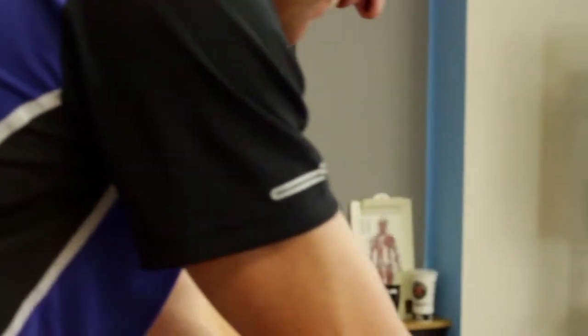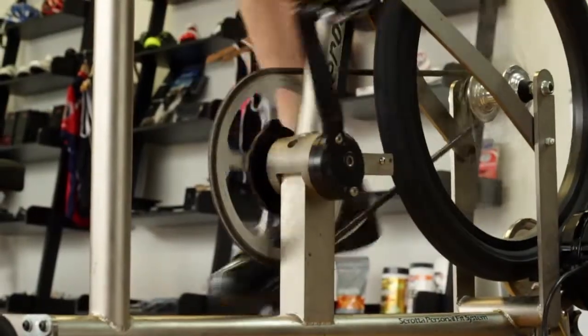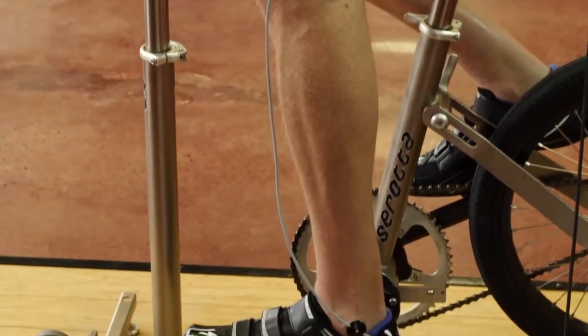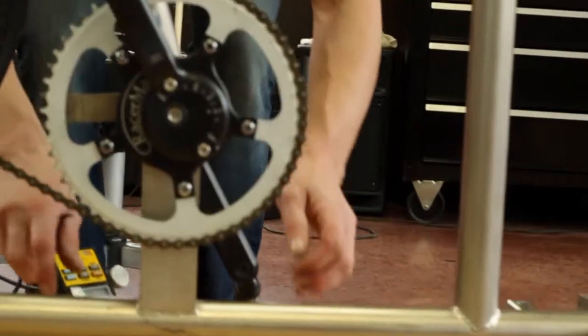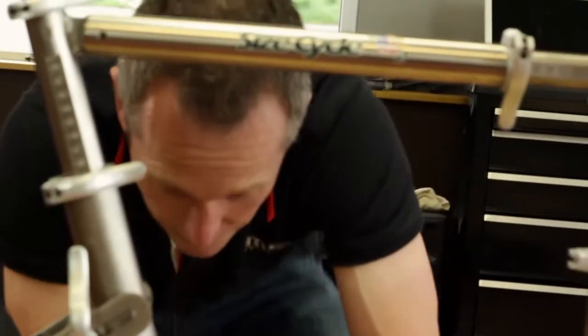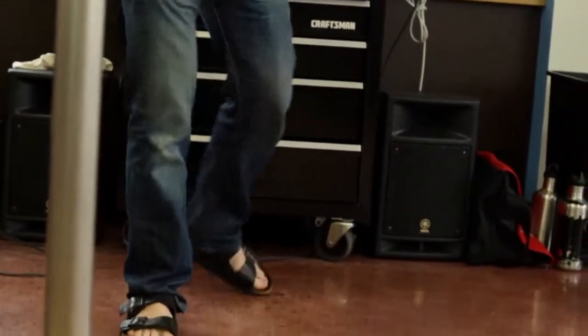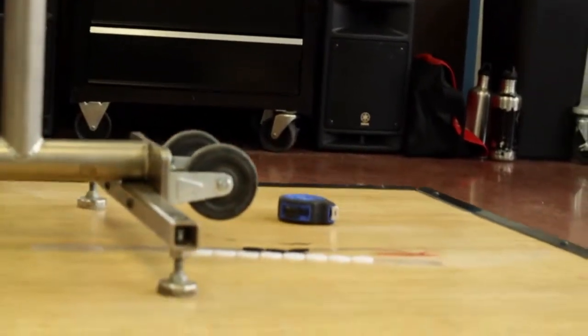Quite often people come in after they've purchased a bike, and once in a while we'll have situations where the bike doesn't allow the optimal position based on their strength, flexibility, and range of motion. What we'd rather do is have them come in before they buy a bike, find out all the information we need, so we can make a better educated decision going into the purchase of a new bike.